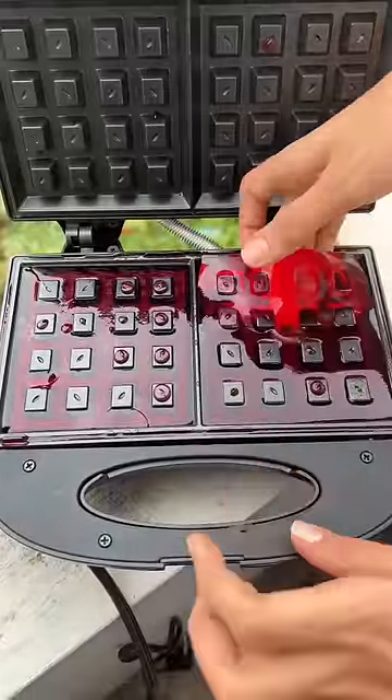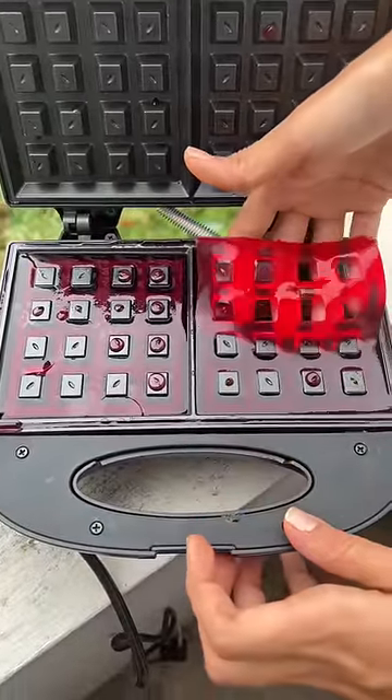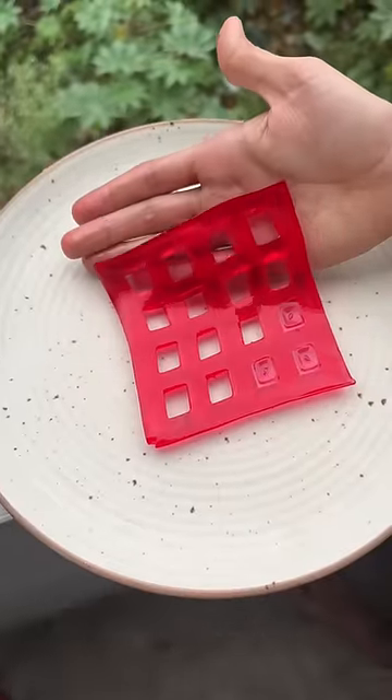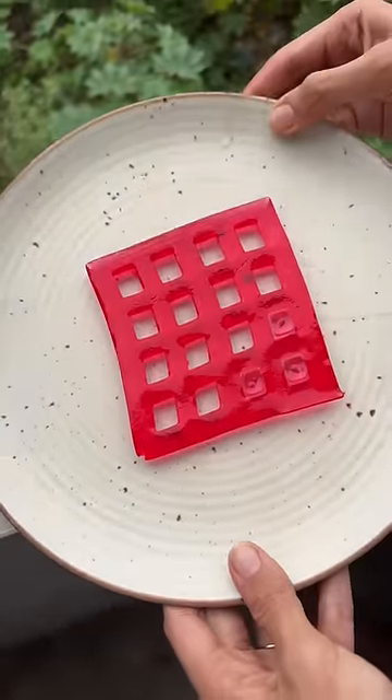After 15 minutes, we opened it and the jelly shape was so beautiful — it just took my breath away looking at it. Let's tell you what the waffle is next!